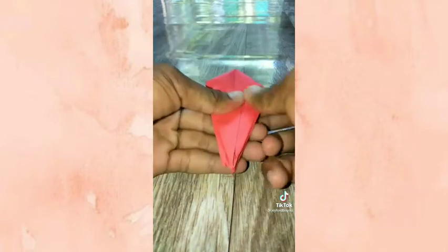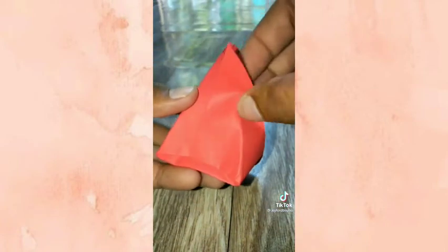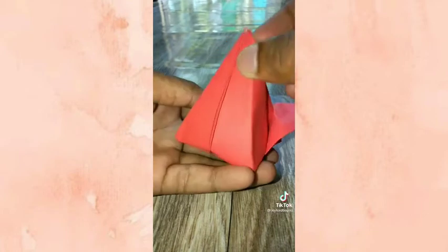At ito tapos na. Ihipan lang natin dito. At ito na. Baliin lang natin ito, ganito. At ito naman, baliin.